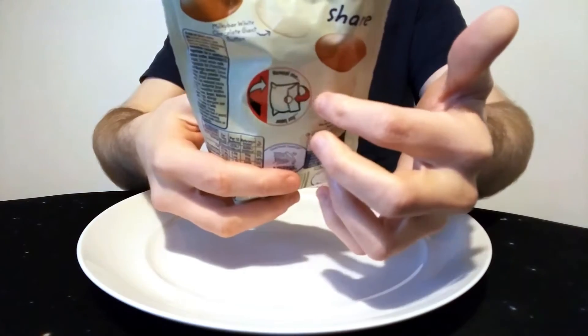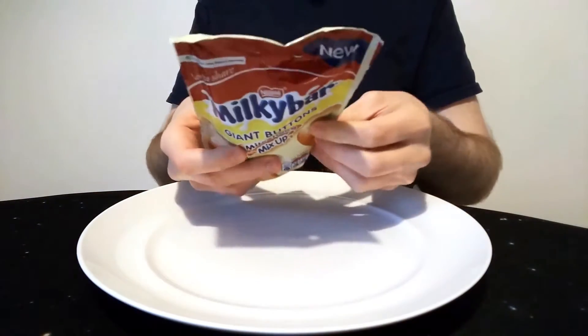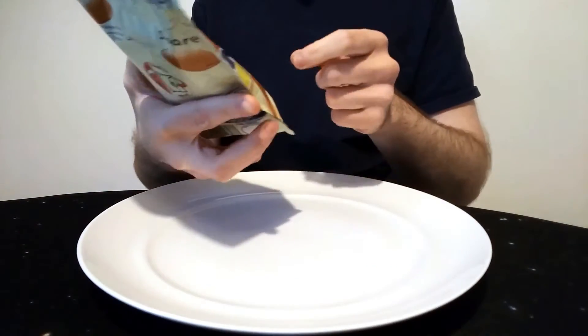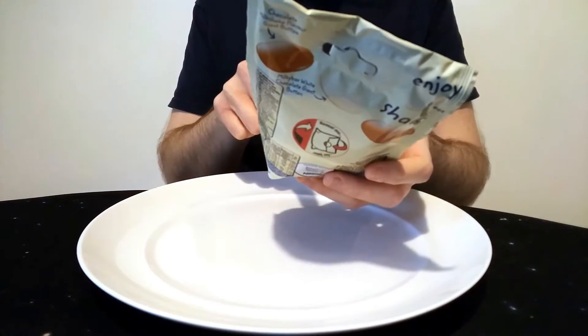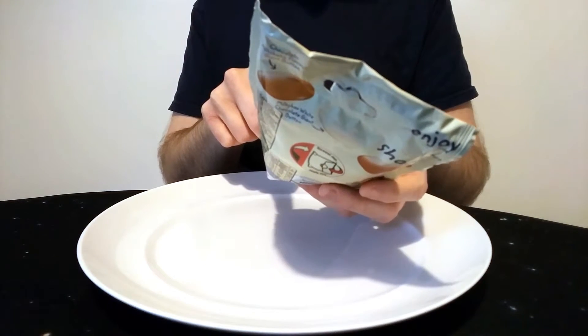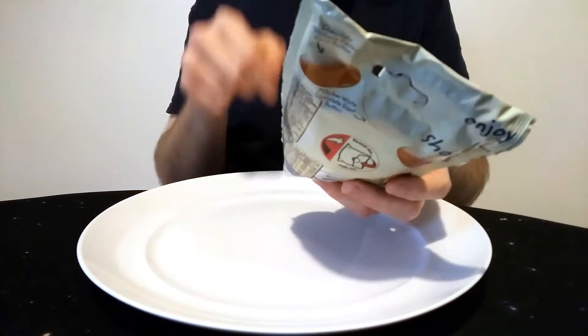It comes with a resealable sticker thing. So if you're anyone like me, you would just eat the whole lot in one go, but there you are. I'll give you the blurb — I'll probably do some graphic on the screen to give you a better indication of the calories. But anyway, each 10 buttons contains 108 calories, 6 grams of fat, 3.6 of which are saturates. So each button is basically 10 to 11 calories roughly.